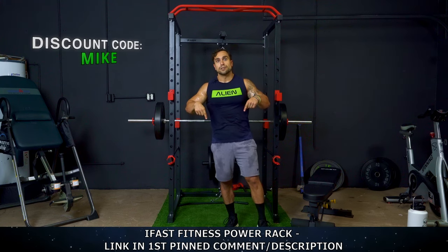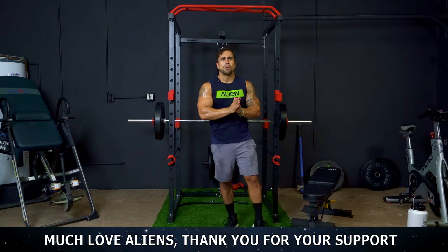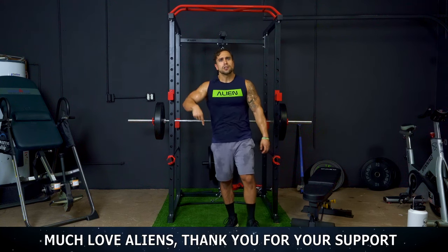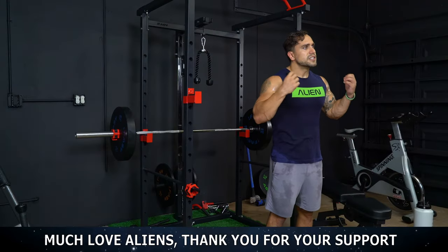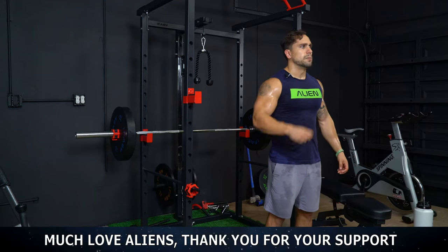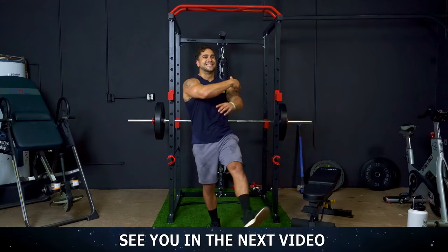There will be a link in the first comment and video description. You can use my code Mike to save money on your order. Thank you for your support as always, aliens — I appreciate you all so much. Make sure to leave a comment of any workout routines you'd like to see from me. Let's always just keep pushing each other to get to that next level. Believe in yourself. We believe in each other. Let's go — no limits. I'll see you in the next video. Peace!